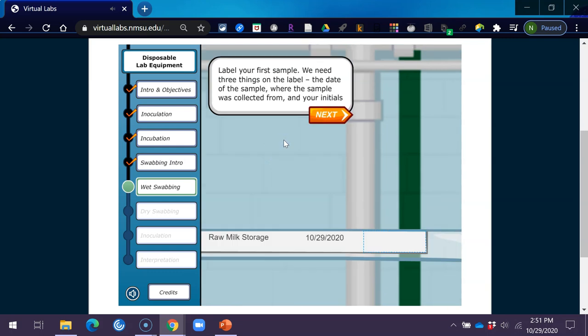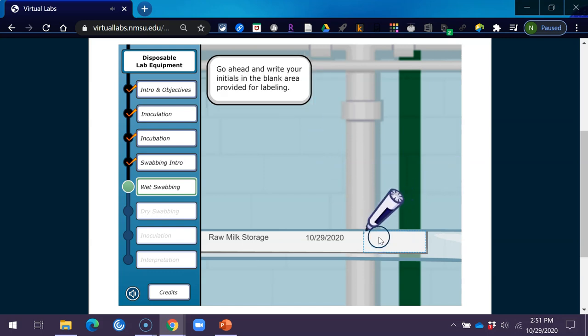Now that you have obtained a sample, place the swab back into the case. Close it tightly and swirl it to suspend the bacteria throughout the solution. Label your first sample with the date of the sample, where the sample was collected from, and your initials. Go ahead and write your initials in the blank area provided for labeling.